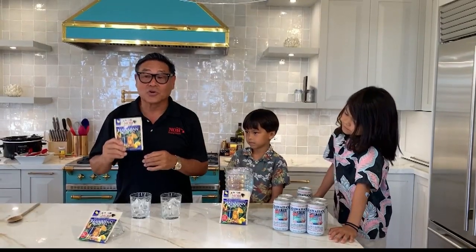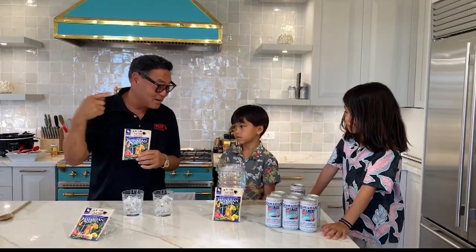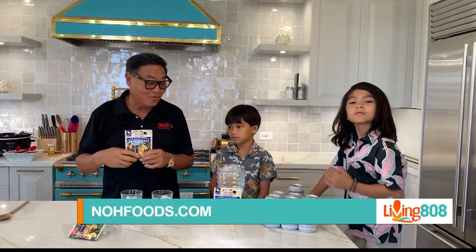Here in the kitchen with Roman and Rider, and they're both smiling! We're gonna be making Noh Foods Hawaiian iced tea. Anything in Hawaii calls for a good refreshing drink — nothing more refreshing and healthy than Noh all-natural Hawaiian iced tea. It's so easy — and today six-year-old Rider is going to make it. Let's do it, Rider!